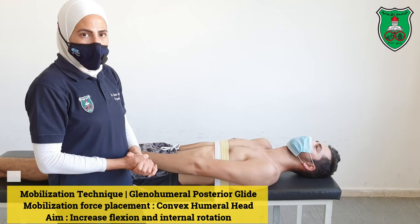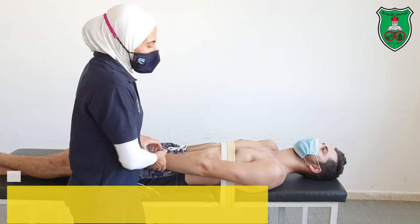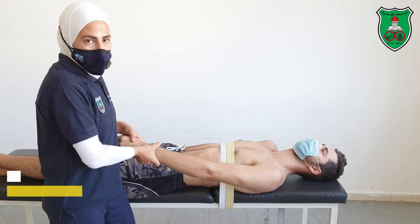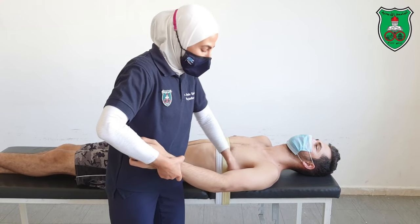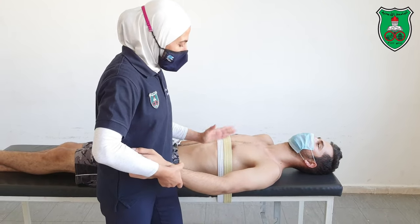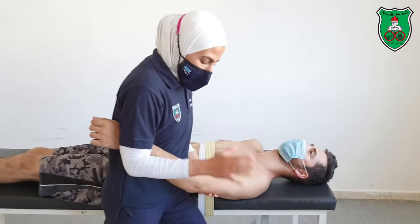This is a mobilization technique for the glenohumeral joint: posterior glide. The model is in supine position at the edge of the bed. The scapula is stabilized with a belt, and the therapist stands between the arm of the model and the body.